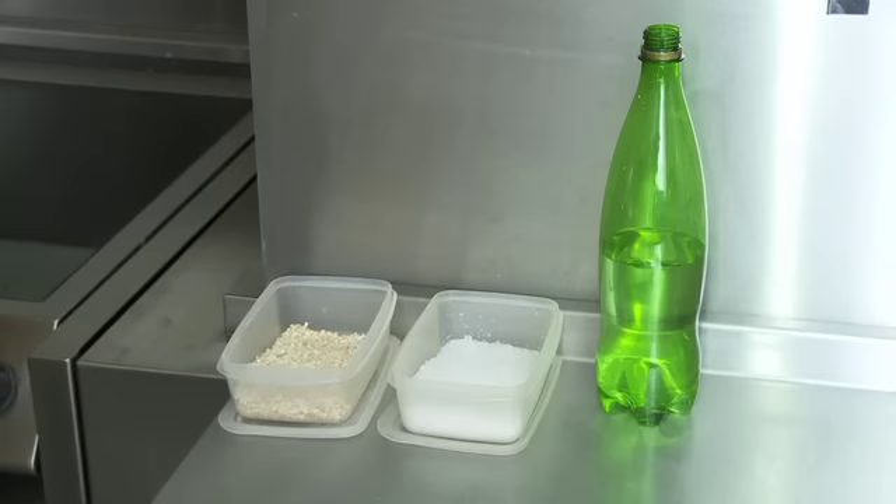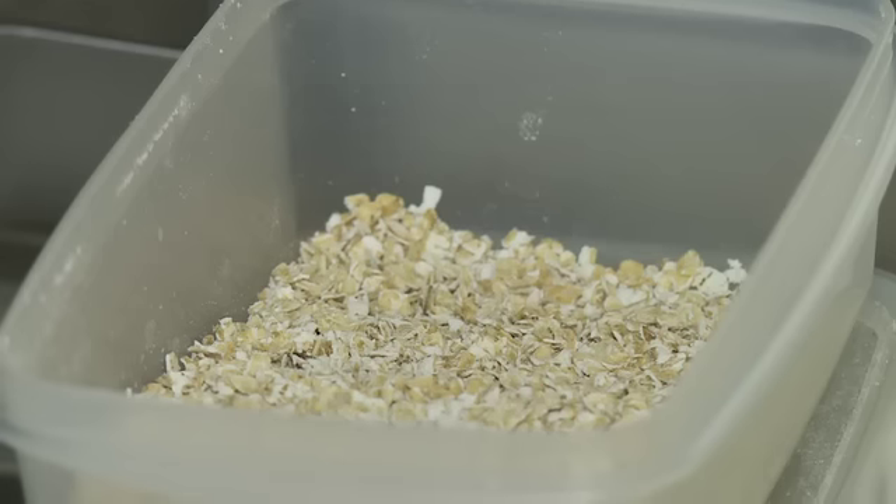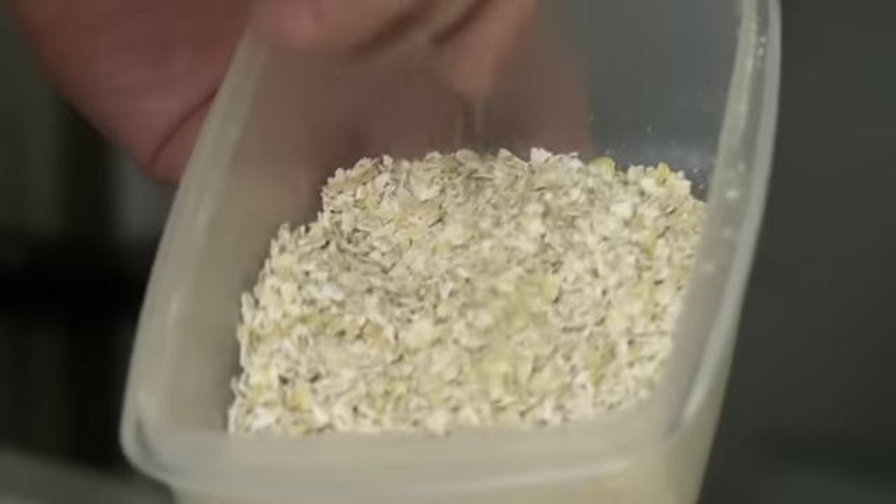For my porridge I prefer to use Afford oatmeal. It's medium ground, it cooks out relatively quickly, still retains a bit of texture but with a good creaminess in the finish as well.